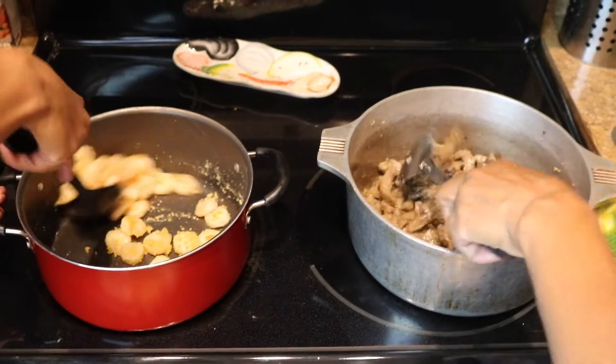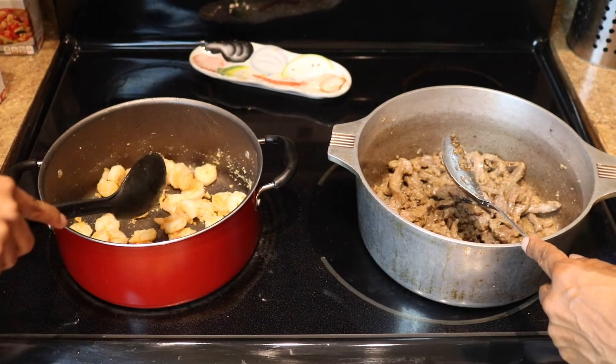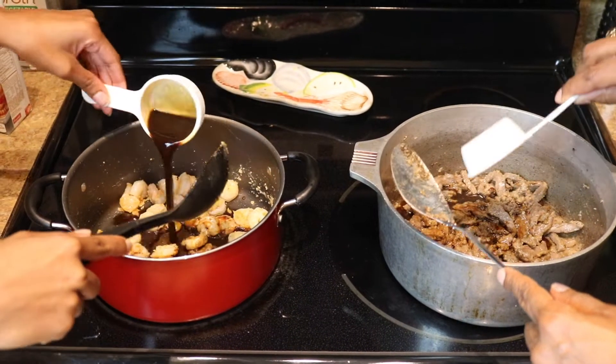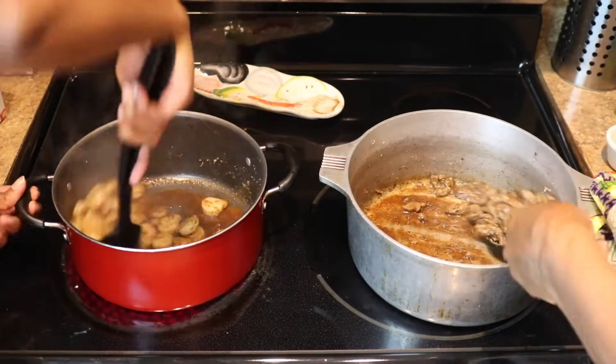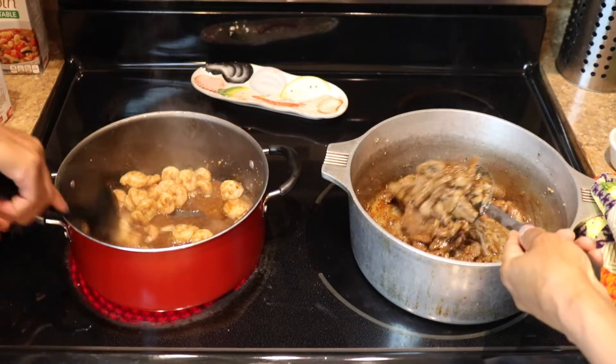Now that that's mixed up, we're going to add — what, Danielle? — your soy sauce. It smells so good, the beef and the shrimp.